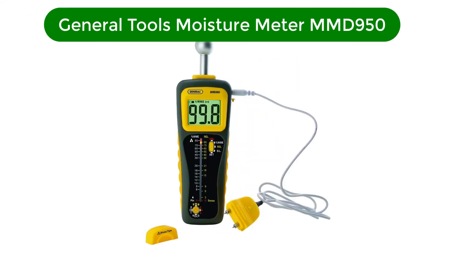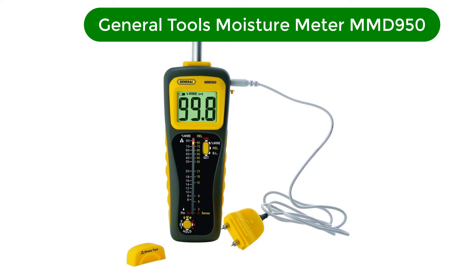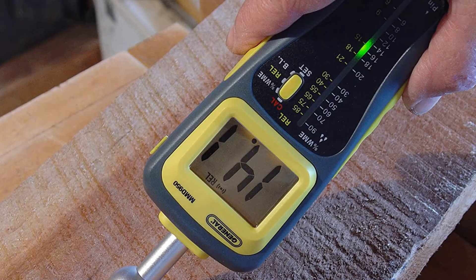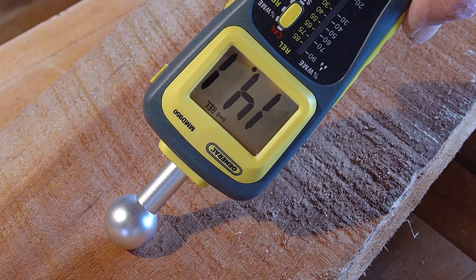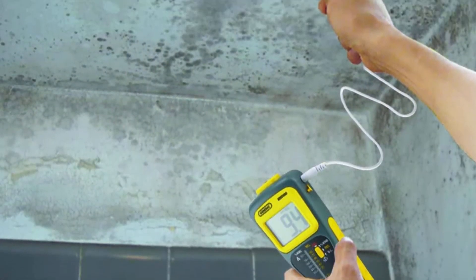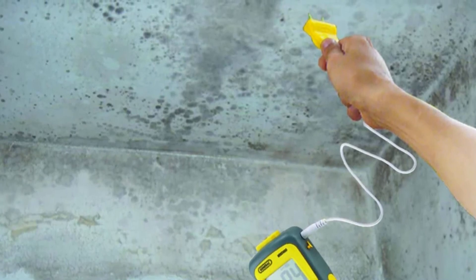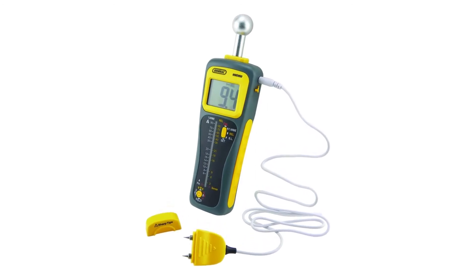Number 5. Our fifth best pick is the General Tools Moisture Meter MMD950. Check for moisture on or below the surface of carpets, ceilings, and subfloors. This device has an auto power off after 3, 5, or 10 minutes. It can help contractors, woodworkers, and homeowners on wood, drywall, and concrete projects. Features dual displays including a jumbo LCD and a 40-dot tri-color LED bar graph.